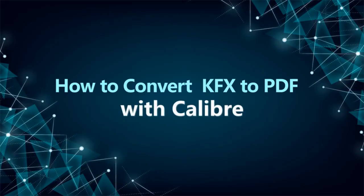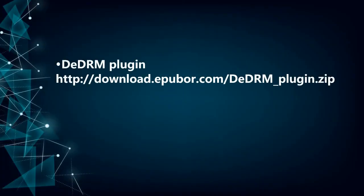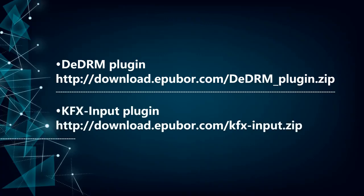How to convert Kindle KFX to PDF with Calibre. First, we should install the DDLM plugin and KFX input plugin.